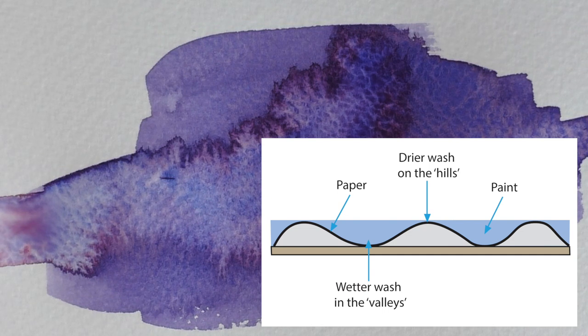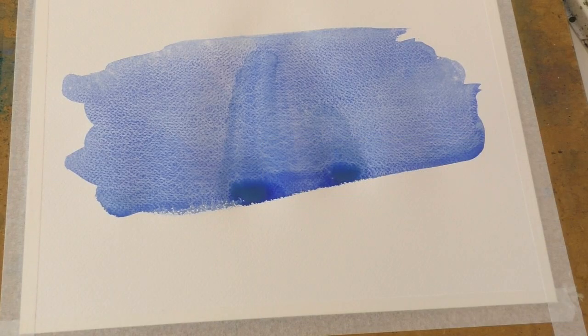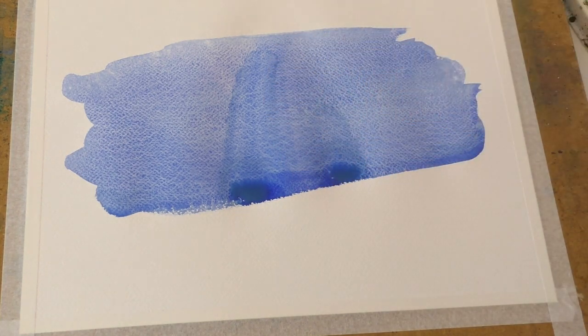One of the main reasons for pools of wetter paint appearing on your paper is when your paper starts to buckle from excessive wet washes. The paint will naturally sink into the valleys of your paper, leaving the paint on the hills to dry more quickly, and the much wetter paint in the valleys pushes out and causes the backrun. Please see my video on watercolor paper on how you can avoid buckling paper.